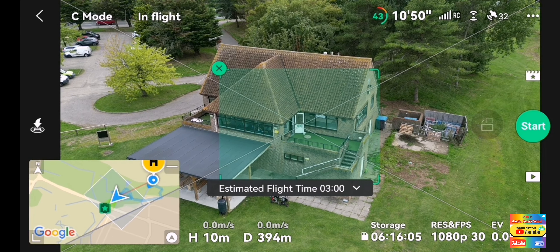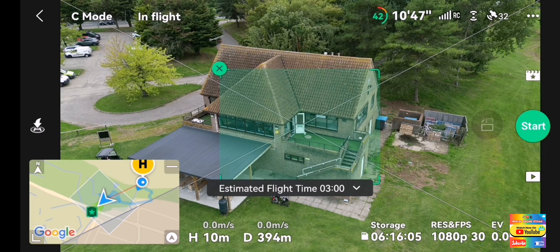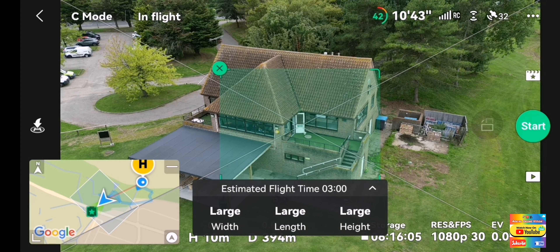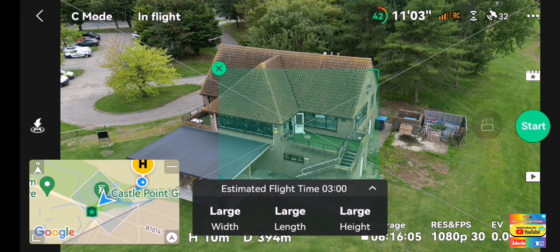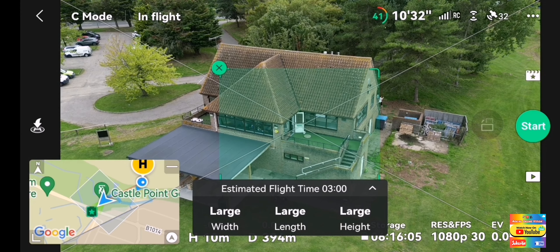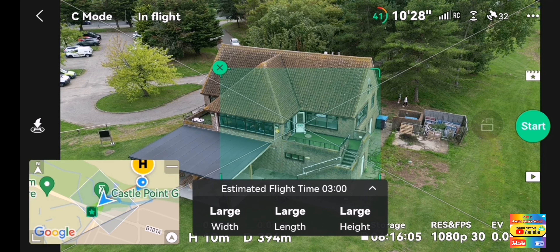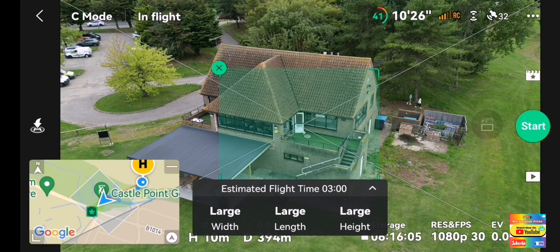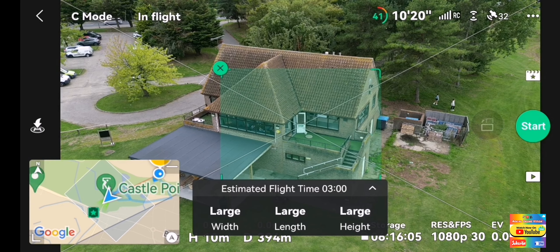So back to the master shot. You can change a few settings. We've got the whip. I go large on this one because it's a big open space - surrounding countryside, I guess you could say. So it's not like I need to keep it tight. I go large - large, large length. You can choose medium or small, but we're back to large.